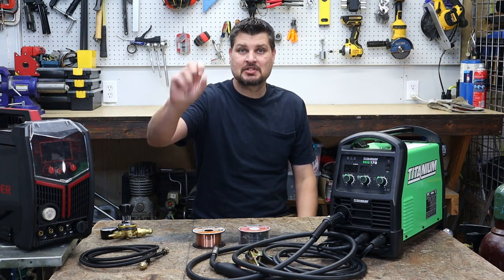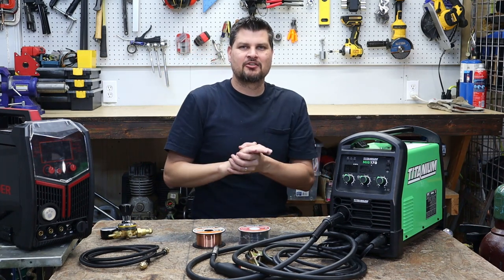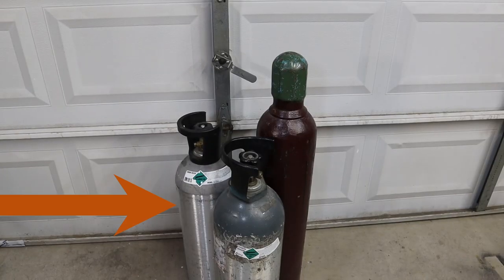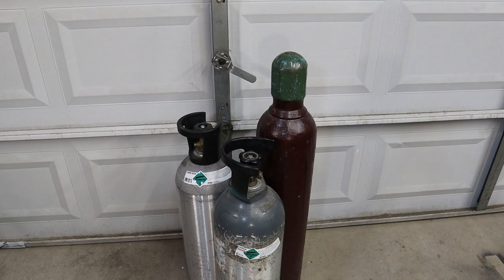There are two main types of MIG welding gas. There are many others, but there are two very common ones: straight CO2, or a C25 mix, which is 75% argon and 25% CO2.